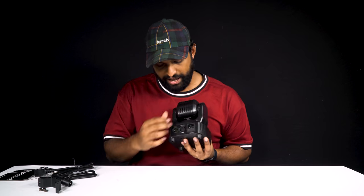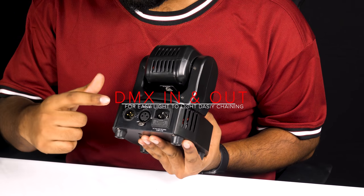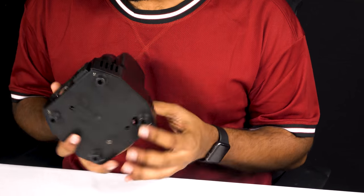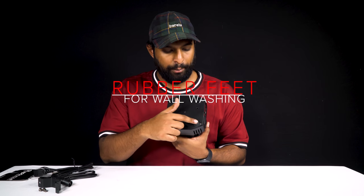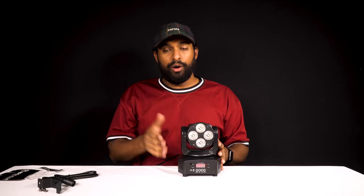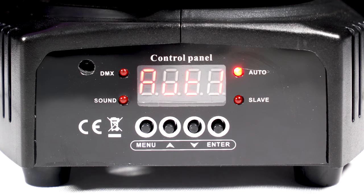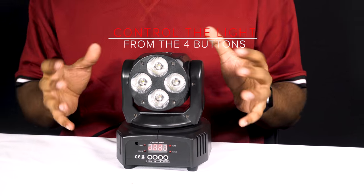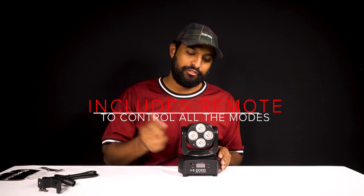Starting with the back: we have DMX in, DMX out, and the plug for the power cable. On the bottom you'll notice there are rubber feet, which makes it great for putting on the floor if you're trying to wash a wall. On the front, right underneath the display, there are four buttons: a menu button, up, down, and an enter button. This allows you to control every function, or you can use the included remote instead.